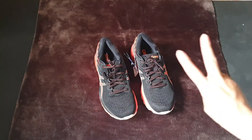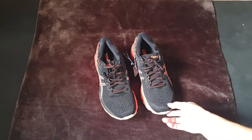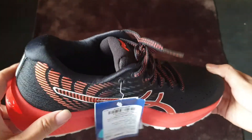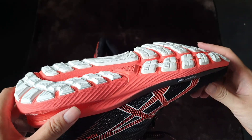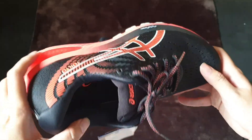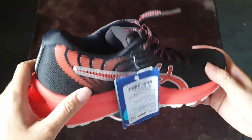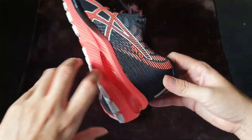I think that's the reason why I can introduce to you sneakers with the most reasonable price and the best functions. So here is the Gel Cumulus 22. Right now the newest model of the Gel Cumulus is version 24, so this model is from two years ago — but it's still very great and new, and you can use it with the best function too. Let's check it out to see what differences this running shoe has compared to other sneakers you may be familiar with.